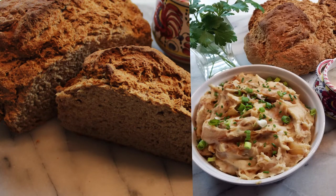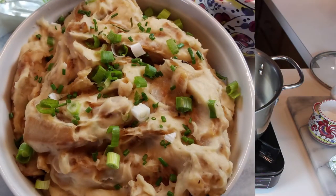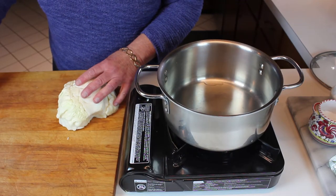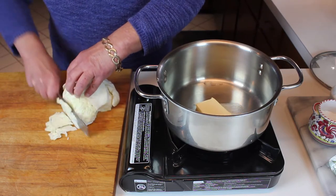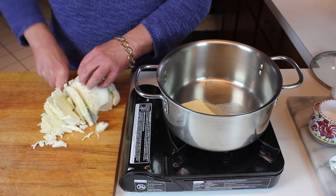Colcannon potatoes — so good, really pretty easy, and very inexpensive to make. Let me show you how to do it. We're going to start with some butter in the bottom of a pan and then put in some sliced cabbage.